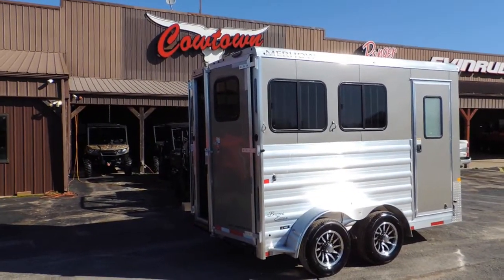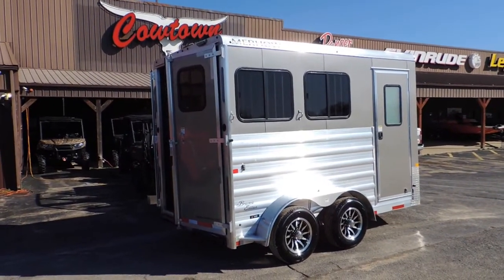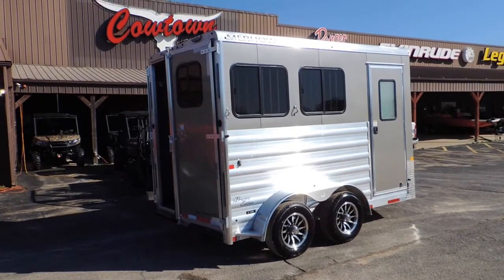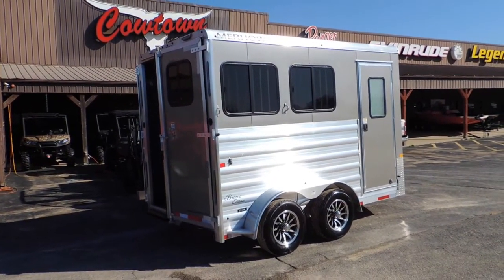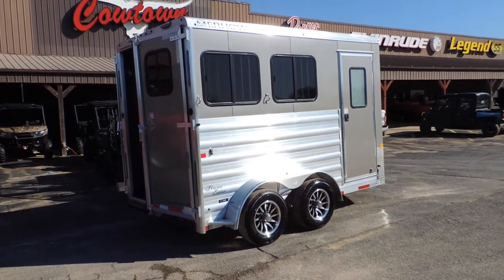Hi guys, Rick Damon from Cowtown USA in Cuba, Missouri. Here with the brand new Murrhau two-horse trailer. I'm going to tell you why you should buy Murrhau. First off, they'll be 68 years old this year. They're the longest industrial horse trailers in North America.